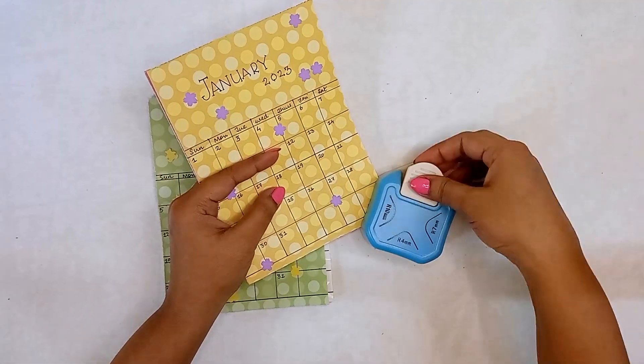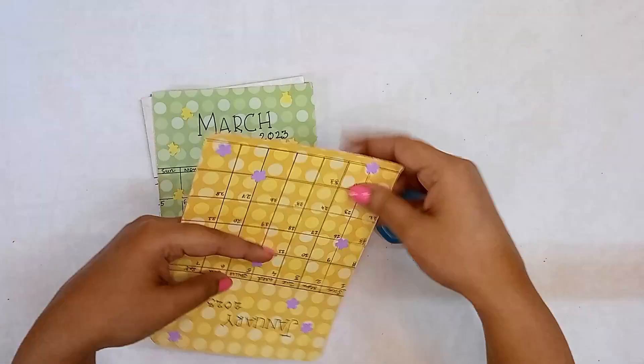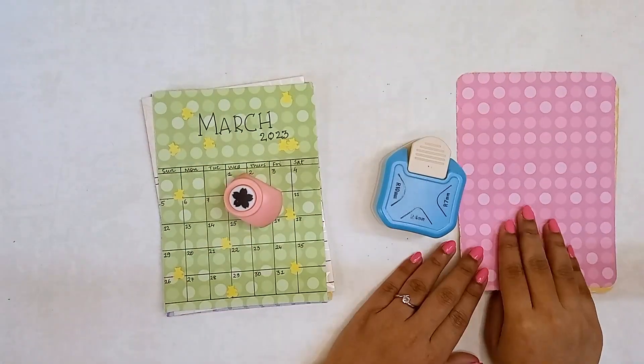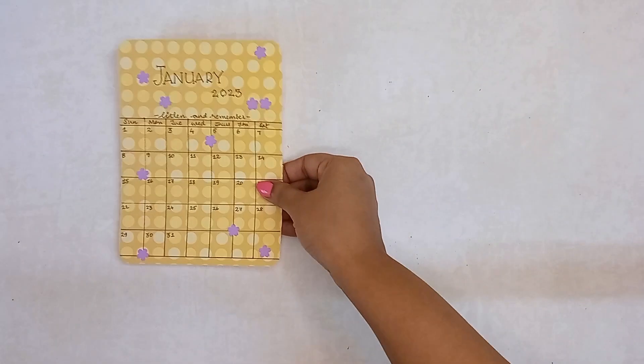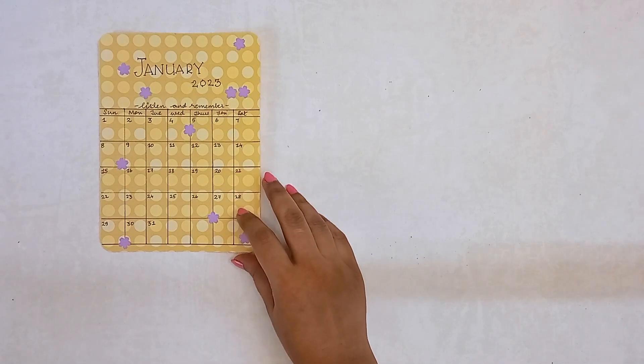The final step, which is also optional, is to round the edges of the calendar spreads using a corner punch. Here's the final look of the 12 calendar spreads for the year 2023. I've even added some biblical reminders on these calendar spreads.